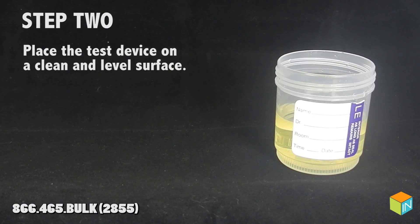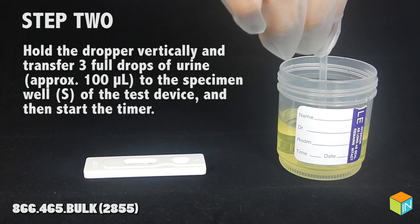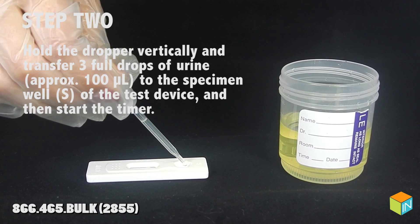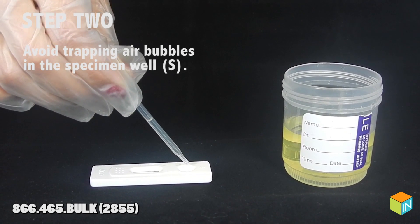Step 2: Place the test device on a clean and level surface. Hold the dropper vertically and transfer three full drops of urine to the specimen wells of the test device, then start the timer. Avoid trapping air bubbles in the specimen wells.